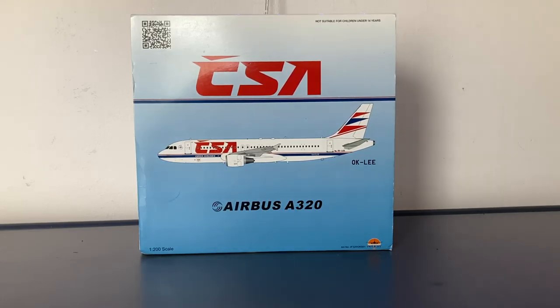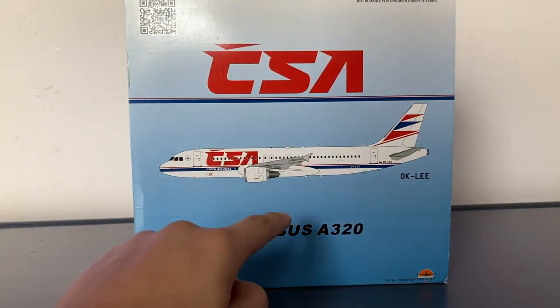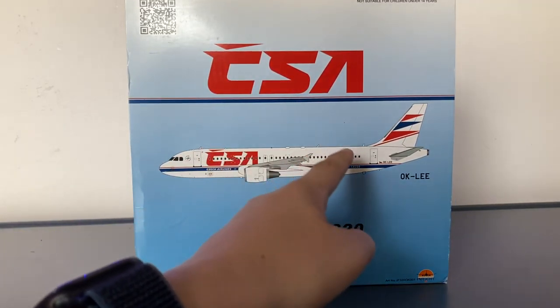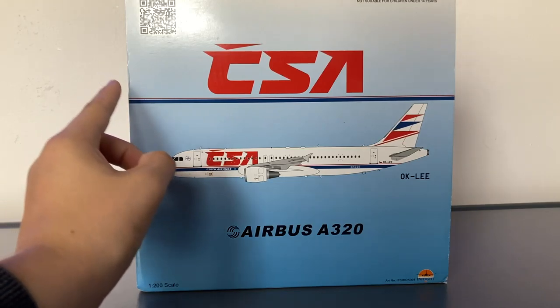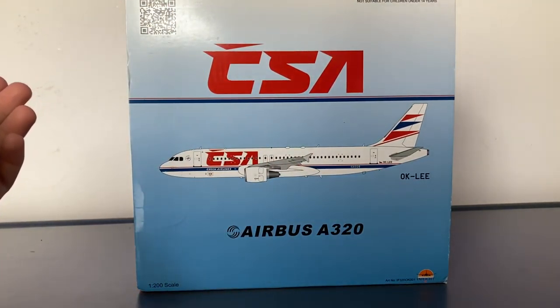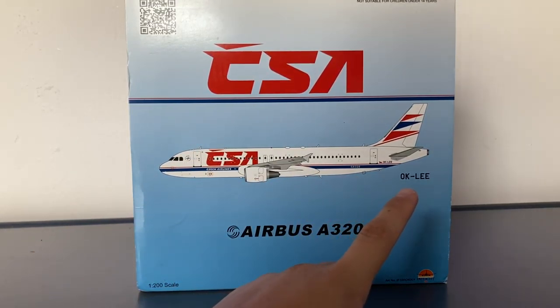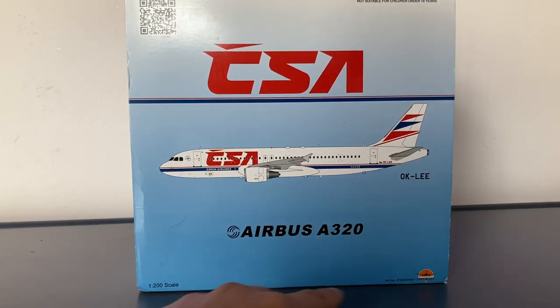Taking a look at the outside of the box, we see there is a gradient design with a white color on the top that transitions down towards a lightish blue. We have the word CSA, which stands for Czechoslovak State Airlines in English — so this is obviously an old livery. There's a stripe going all across the box, along with the clipboard of the aircraft, the registration which is Oscar Kilo Lima Echo Echo, the Airbus A320 titles, the 1 to 200 scale, and the InFlight 200 logo.